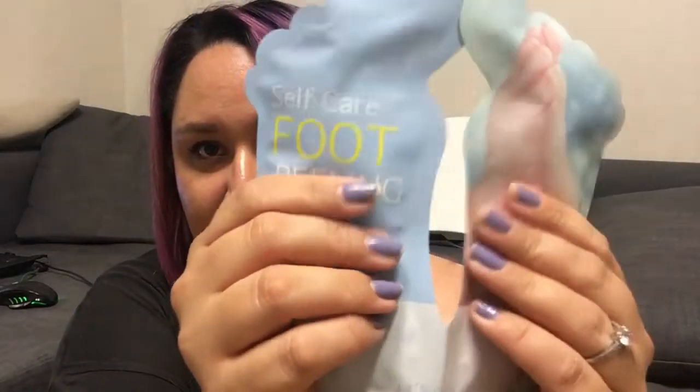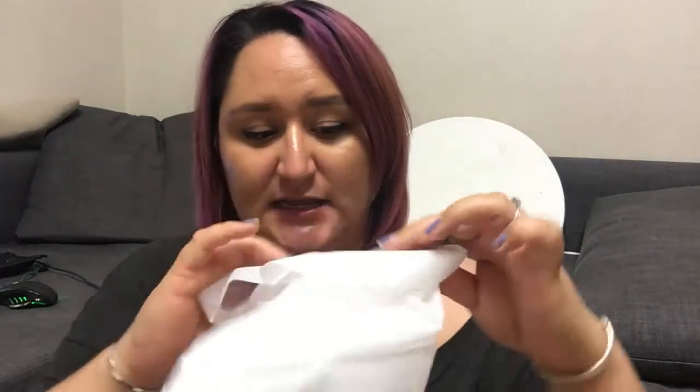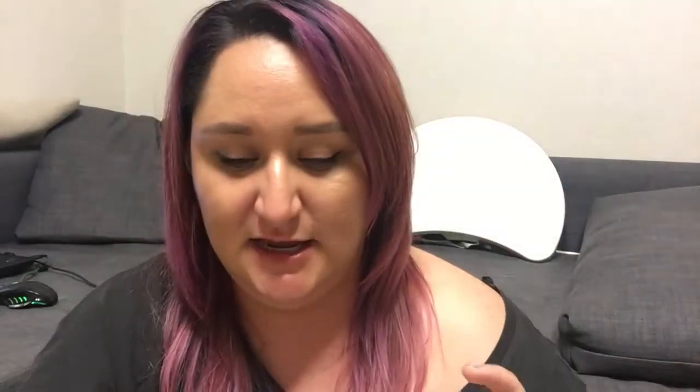This is what it looks like — the solution goes in here, and here are your little booties. They are plastic on the outside and on the inside they have a really soft material. You get one for each foot. You open them up, put your foot into this part, peel it, and then you pour the solution in. There's really not much to it.